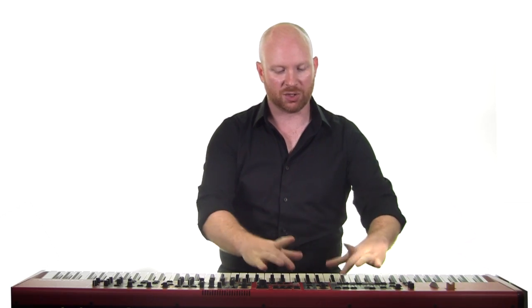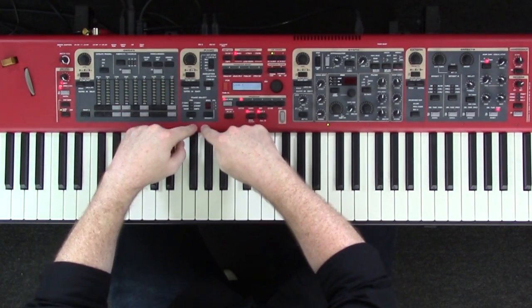Let's take a look at the very first module that you need to be concerned with, and that's going to be the piano module. We'll talk about the organ module in just a little bit — we're going to skip that for right now and jump into the piano module. As you can see right here, this is the piano module.